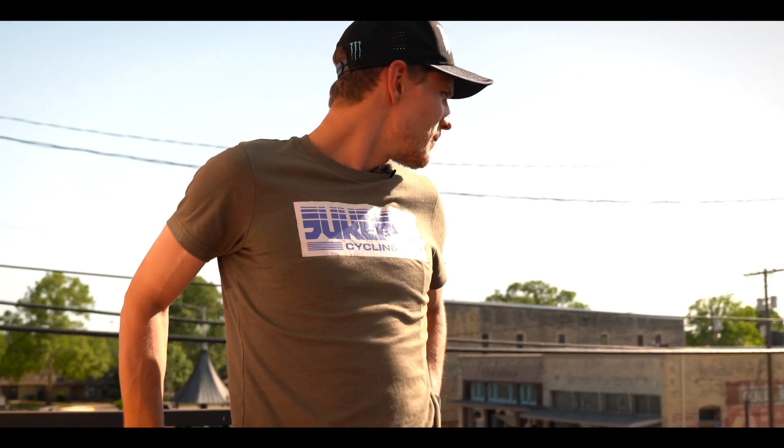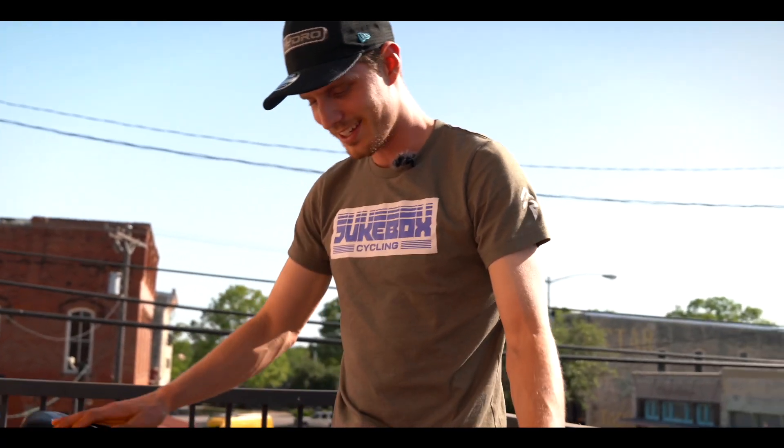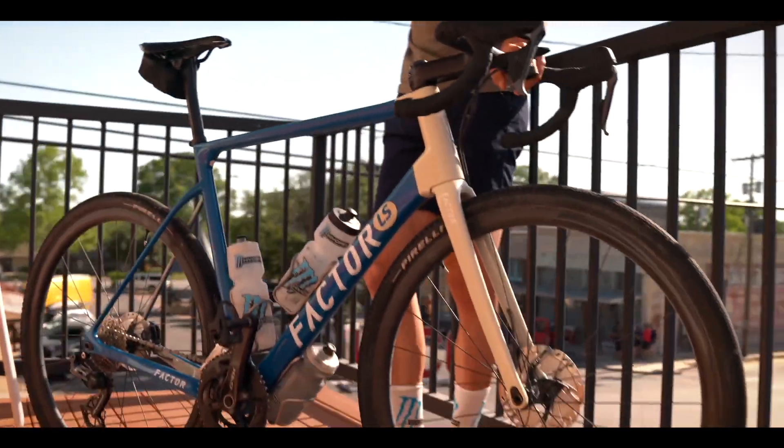Hey guys, welcome to another bike check. We're in the middle of downtown High Cope — this is gonna be the bike I'm running this weekend.